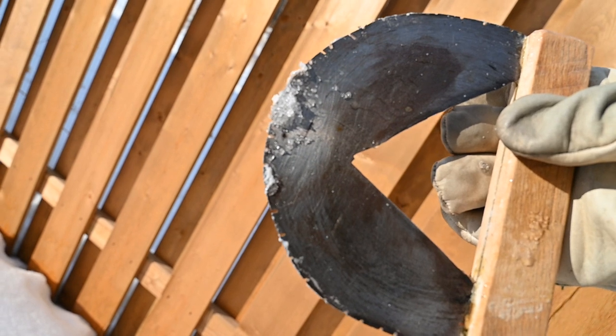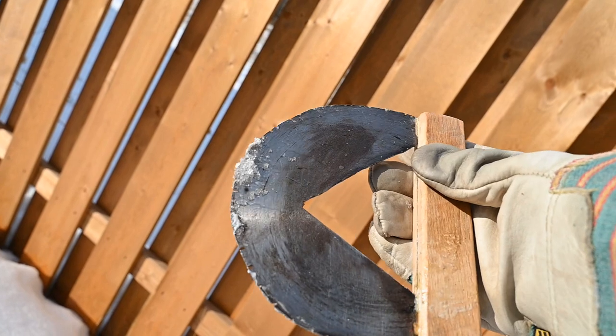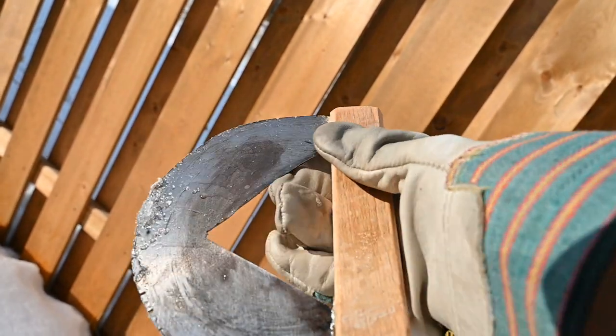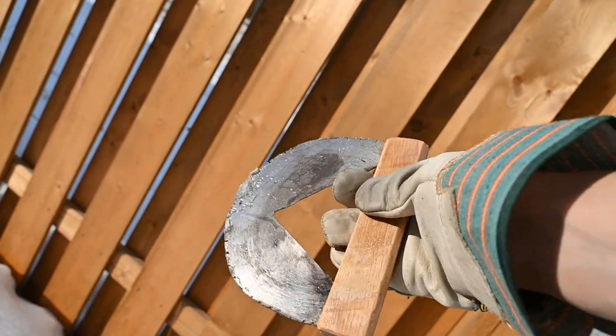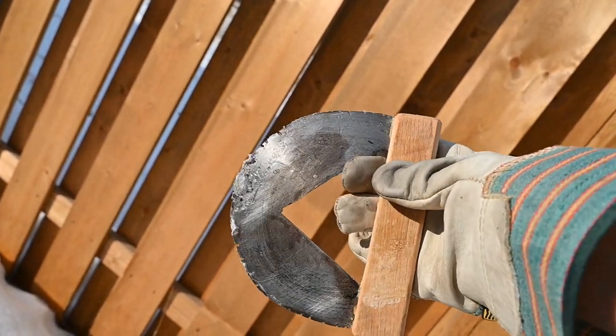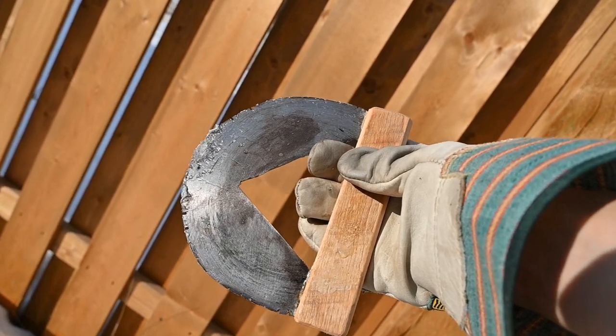This is the softening tool — basically just a round saw blade that's been cut with little dents in it, and I added a handle. Again, this is Robert Bedin's tool from his video, so I made mine based off of that. Got to give credit where credit is due.